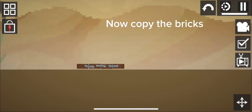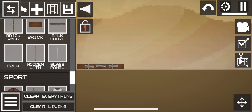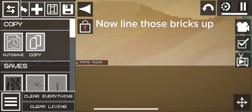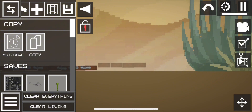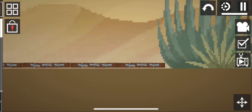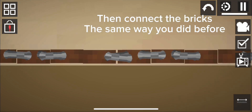Now copy the bricks. Line those bricks up, then connect the bricks the same way you did before.